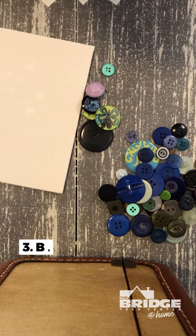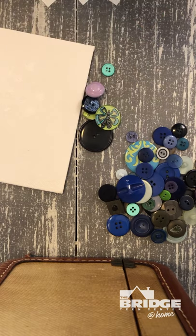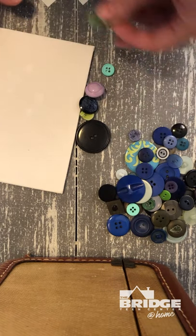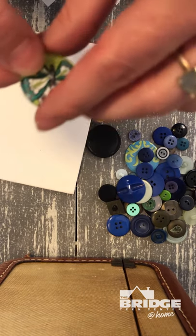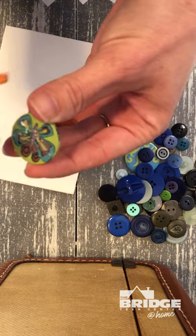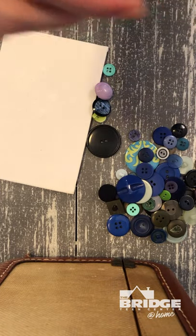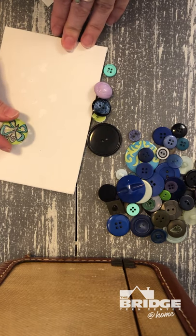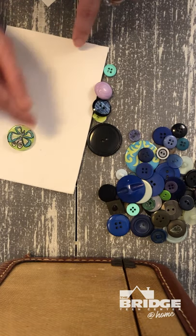Next you want to set up your design. If you want to be really planful about it you could set up a design on a piece of paper and arrange your buttons to test it out before you start gluing. I'm actually just gonna go ahead and start gluing. My strategy is I pick out my favorite button and then build around it. This is gonna be my favorite — it's a cute little butterfly, I think it's really fun. So I'm going to put a little bit of glue on that and just place it wherever you want on the canvas. You could put it in the middle or on the side.